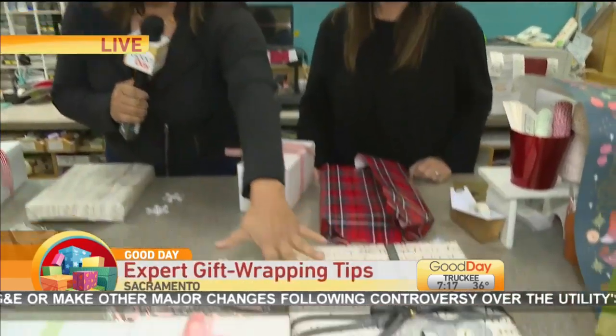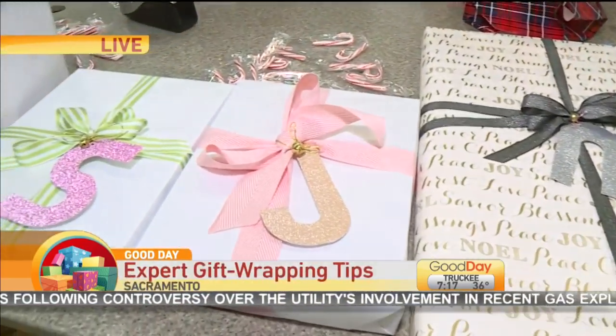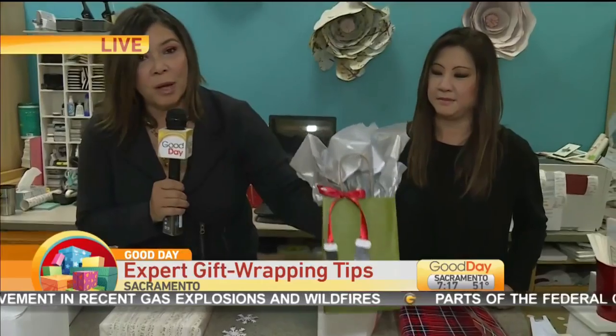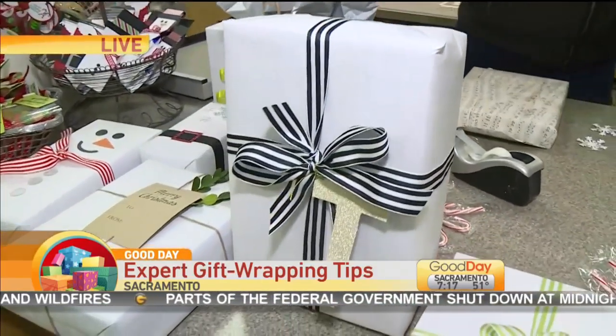Stephanie has some beautiful wrapped packages here and they look like they're so difficult to do. This is one of my favorites — if you're doing a little gift bag, that's just ribbon, and then they put the little booties on the bottom, which is just really stunning. But wrapping can be very daunting for people.